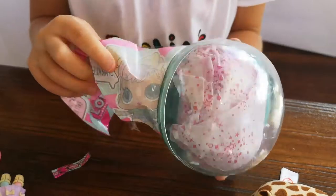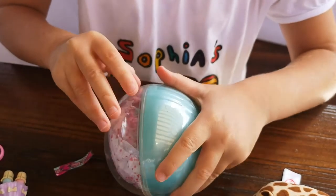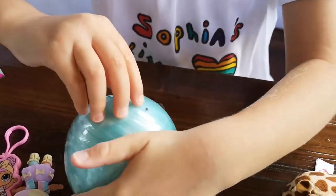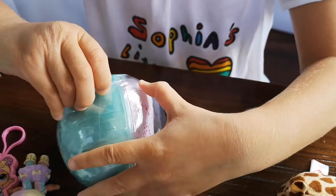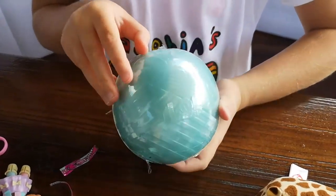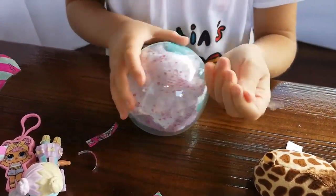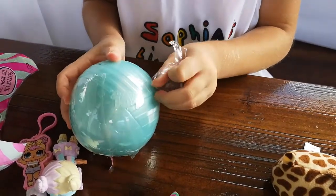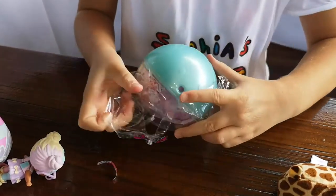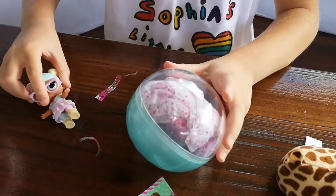It's a globe for the Christmas tree. It's wrapped. It's plastic. Dark elastic.